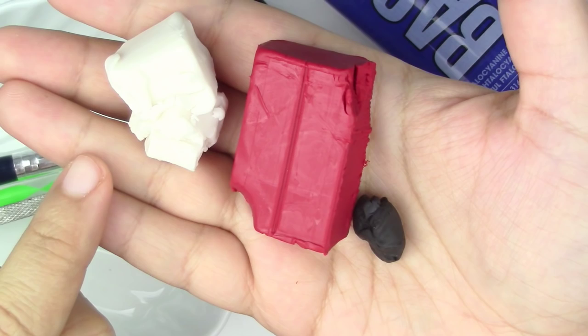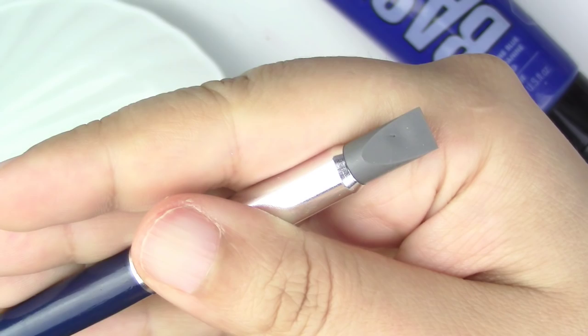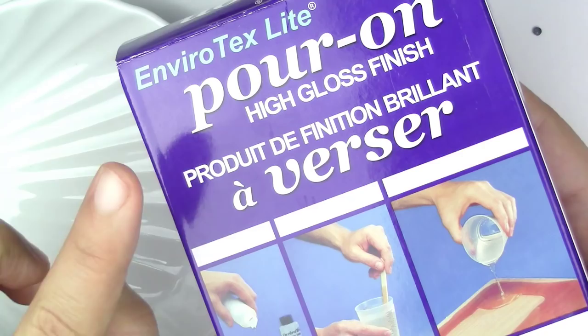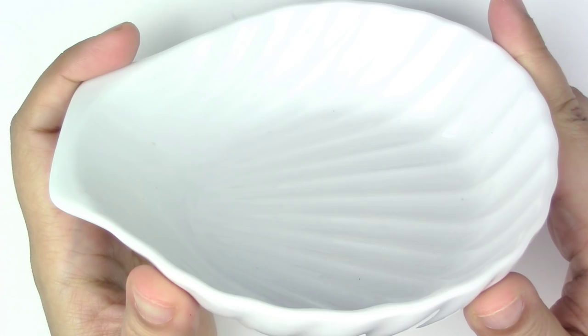Here's what you'll need for this project: translucent, red, and black polymer clay — all these are from Sculpey — liquid Sculpey, rounded and pointy tools, a blending tool if you have one (if not, a toothpick works fine), blue acrylic paint, rubbing alcohol and a Q-tip to clean up your piece for fingerprints or dust particles, your resin kit (this one is called Envirotex Lite and I got it at Michaels, but you can find it at home hardware stores as well), and last but not least a bowl — I found this seashell one at the dollar store.